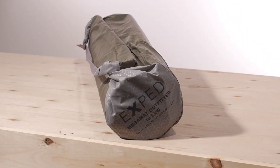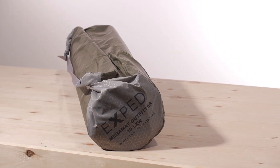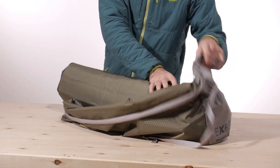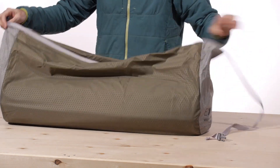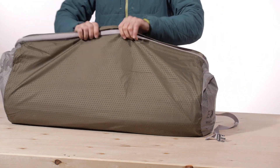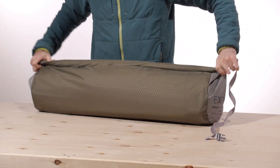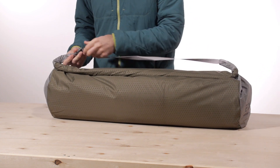You also get a stuff sack with the pad. Unlike some traditional cinch-top stuff sacks, Exped includes the Sidewinder Stuff Sack — a roll-top, side-opening stuff sack, which is a really cool option. You are not limited to the circumference of the pad when you roll it up, so if you are in a hurry and need to pack it down quickly, you can do so. Just open it up, roll up the pad, stuff it in, roll it down as much as you can, clip it together, and you have got a nice little shoulder strap to take on your way.